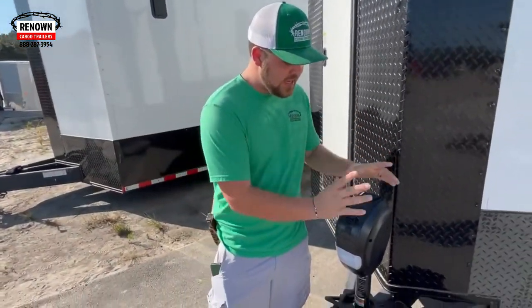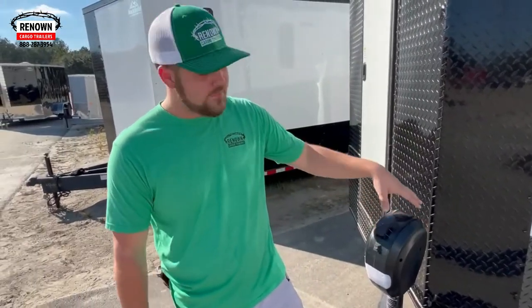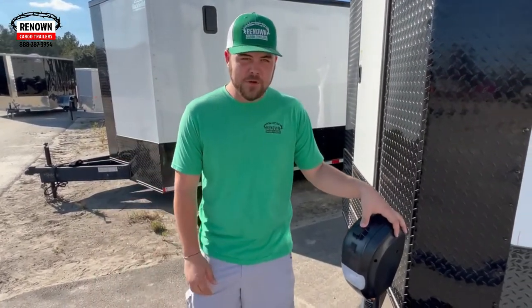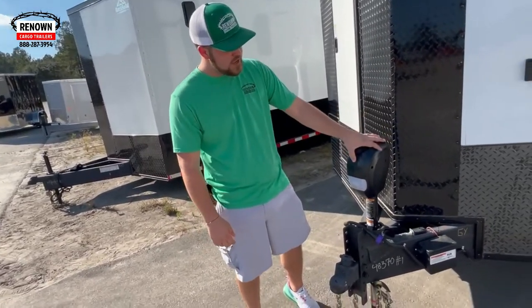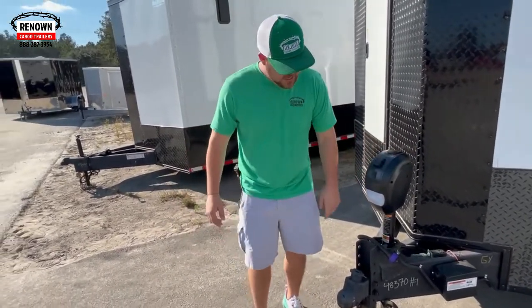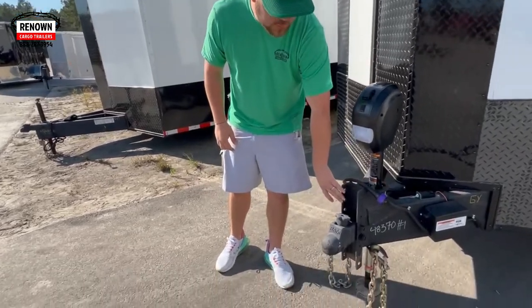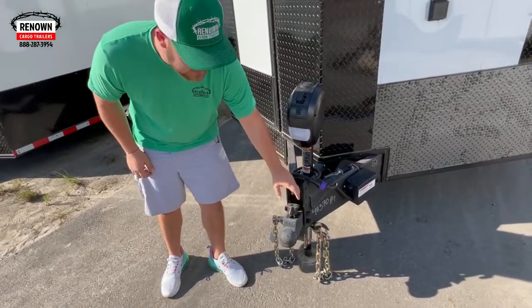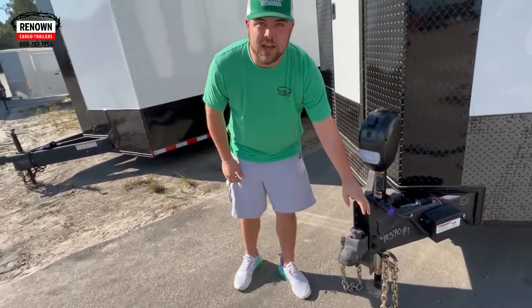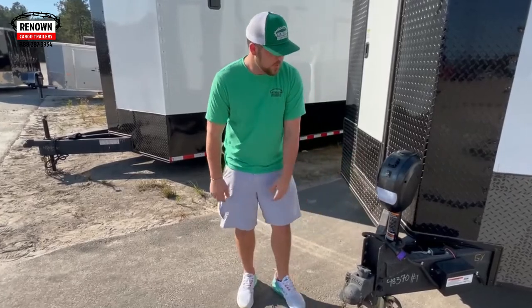On this trailer we also did an electric jack — it is a 5,000-pound electric jack, makes it easier. You ain't got to wind it up and down, it just goes up and down. It does have a light for dark areas. This is an adjustable coupler — a RAM adjustable coupler. It flips up and locks for you to back under, you can pick it up, pull it down and it locks.